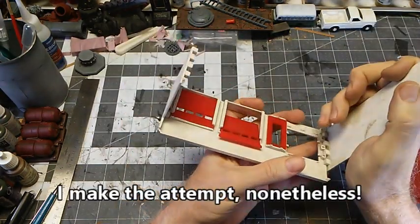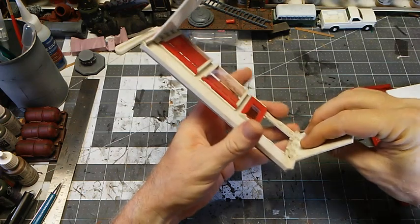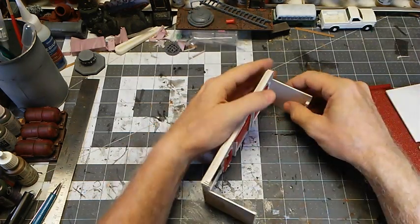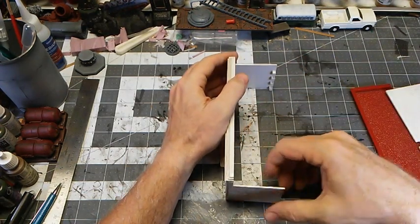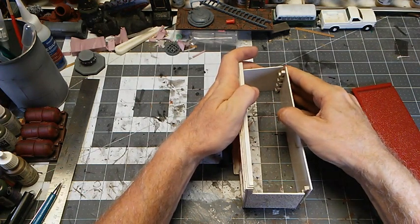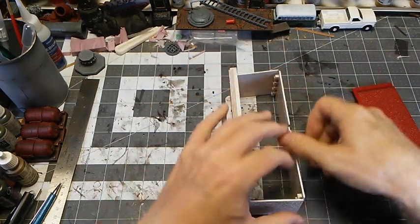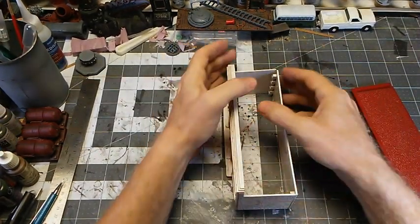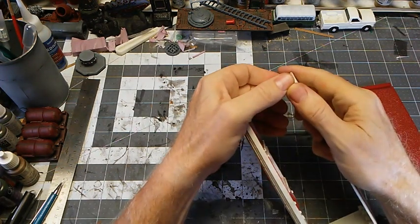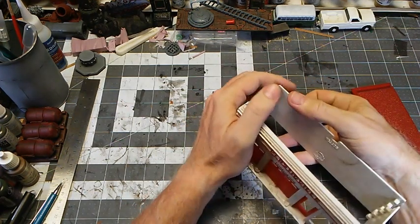We just push the tabs together and add a little bit of glue to keep it — our plastic weld — and get that put together. Sometimes they're not as square as we might hope; sometimes the walls are kind of warped. Some of these buildings literally date back to the 1950s, so I'm pretty sure I've assembled buildings out of this bunch that are probably older than I am, and I'm old.